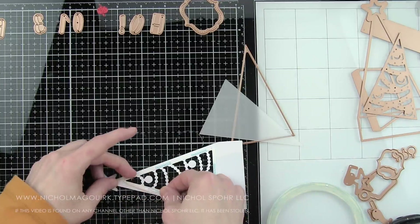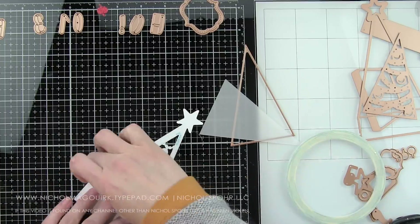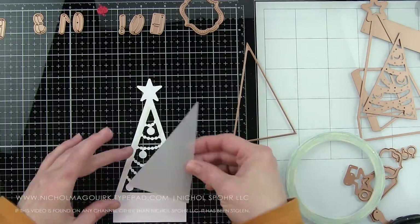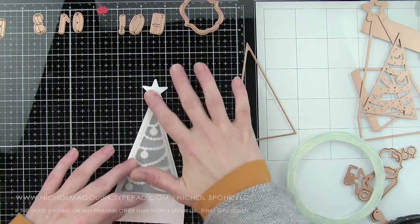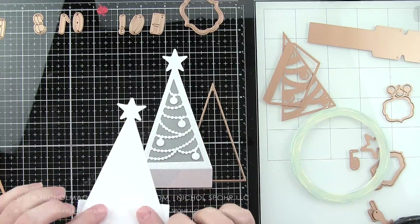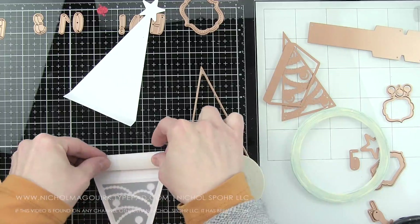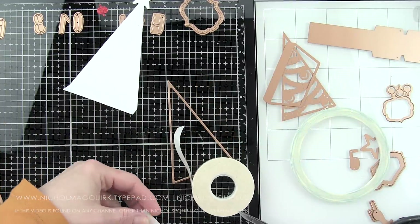They're very, very similar, so you can mix and match if you need to. I'm using one-eighth inch score tape on the back of this panel, and I die cut using just the triangle tree shape — the solid tree shape. I die cut this from vellum and I'm backing the box with vellum, so it's going to have a see-through effect. You could also back this with another color of cardstock or do an inlay type technique if you wanted to.